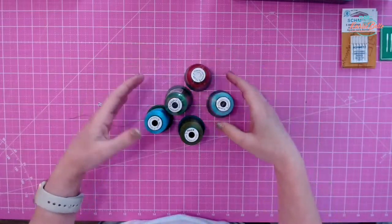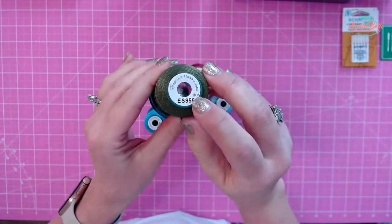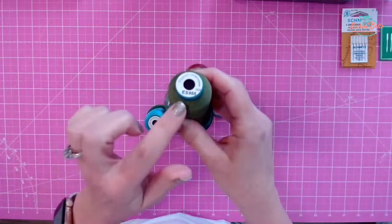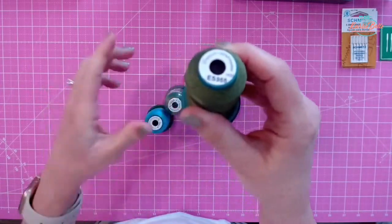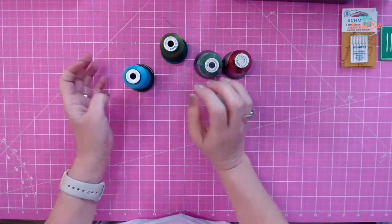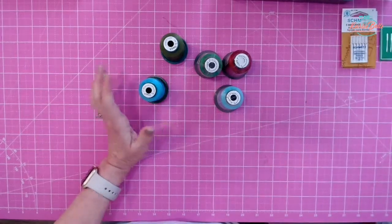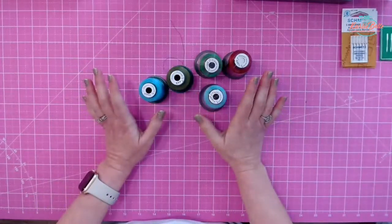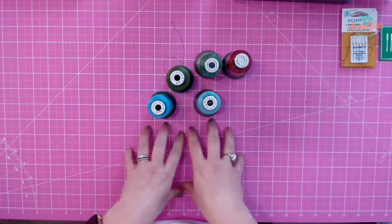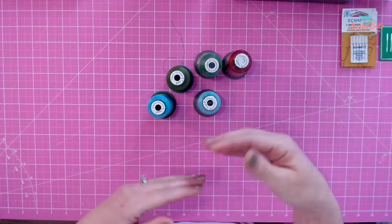This is the embroidery thread — I get spools of 1,000 meters. It's the Exquisite brand and they have a huge rainbow of colors, each cataloged by a letter and number system. I get them from Sewing Machines Plus. They're actually made by DIME — Designs in Machine Embroidery — and I love pretty much everything they make. Their thread is no exception. If you're brand new and don't have any thread, they do have sets — I think a 30-color set and a 60-color set. That's what I did when I started.